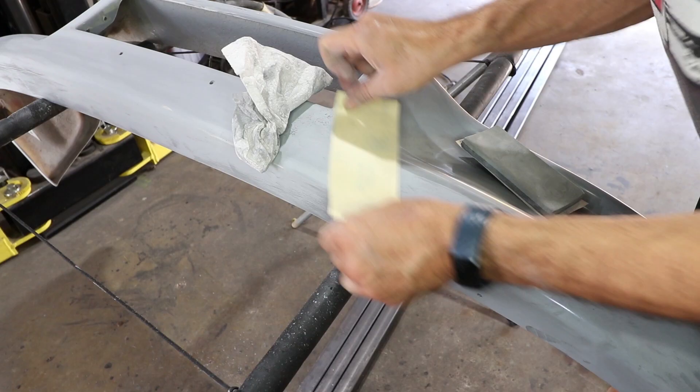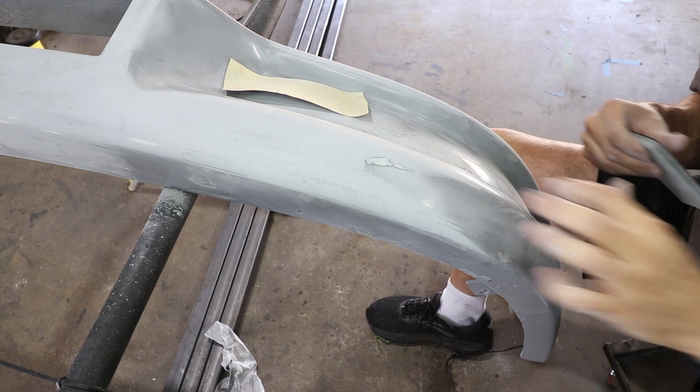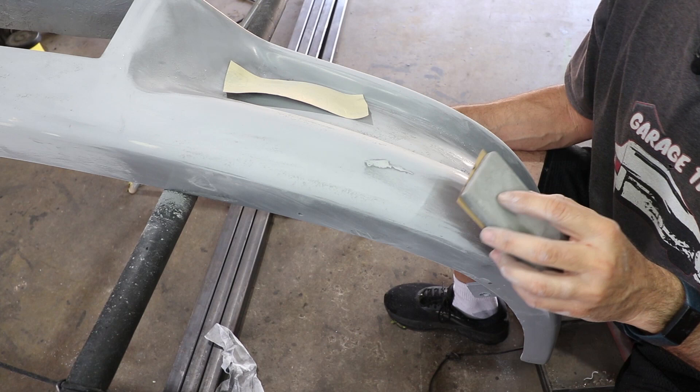You're likely to have to fill in some pin holes — I use dolphin glaze for that. Any scratches need to be completely filled up. Do not expect the paint to fill any scratches; the paint can only fill like 600 grit scratches, don't expect it to fill anything less than that. There's a little bit of dolphin glaze right here, so I'm just going to go over it with some fresh paper. It blends roughly the same as the epoxy primer, but use light pressure — let the block do the work.